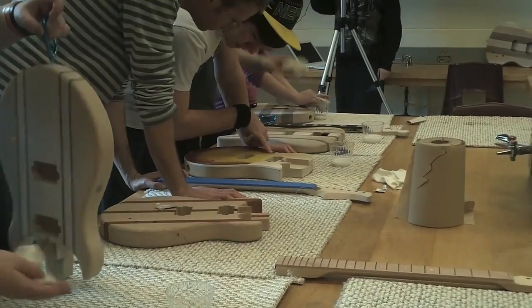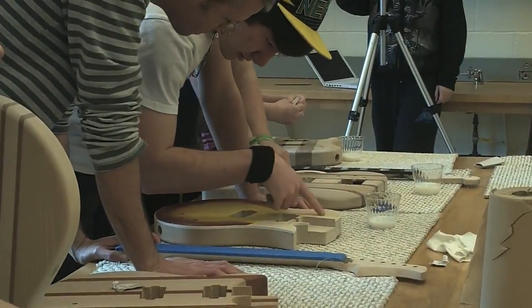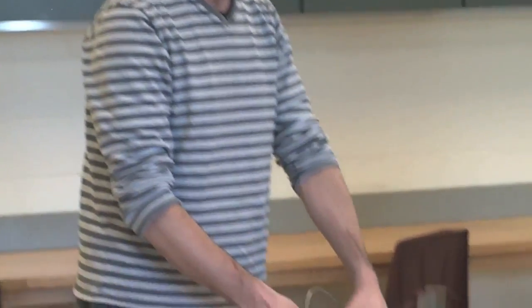This is guitar building class, which takes place in the wood shop room where students stay after school on Thursdays to build their very own guitars. This class is very interesting — where else are you going to have the opportunity to learn how to build your very own guitar and actually get to build it? Here's what the teachers and students have to say about the guitar building class.